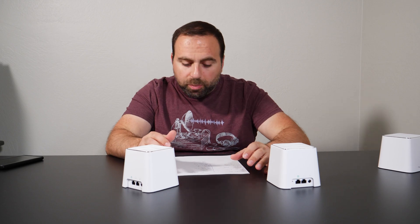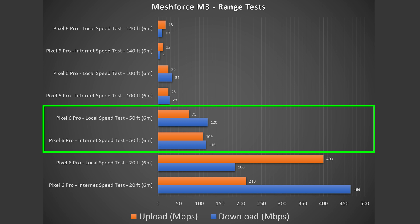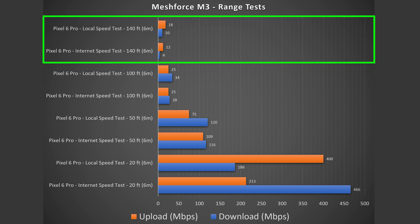Jumping to range test. Range will vary based on location — it really depends on thick walls, number of walls, floors, or interference from lots of other routers. I'm currently in a more open area, so I typically get a bit more range. At 20 feet away, I get 186 down, 400 up, and 466 down, 213 up with the internet speed test. At 50 feet away I go outside, so there's a decrease in speeds because stucco walls are blocking the signal. At 100 feet away I cross the street — I get up to about 140 feet before the signal starts to cut out.